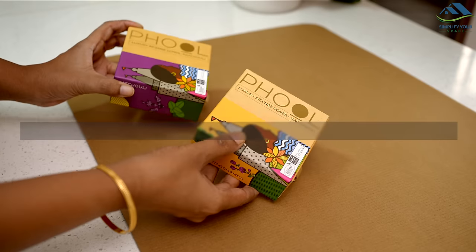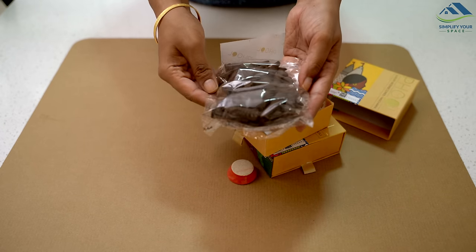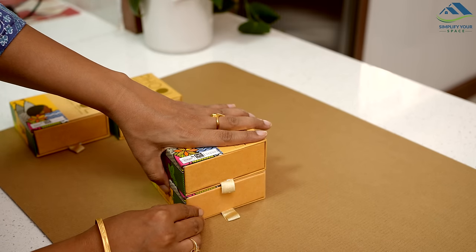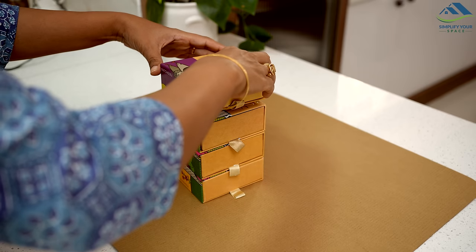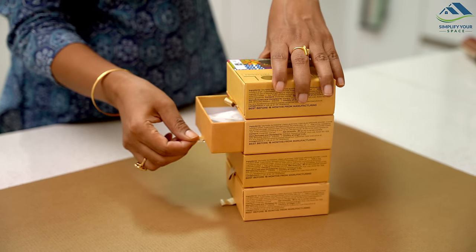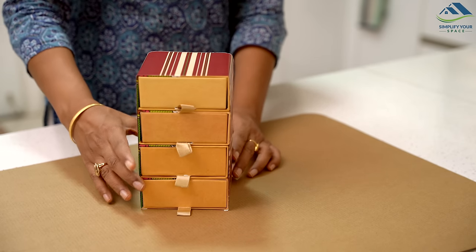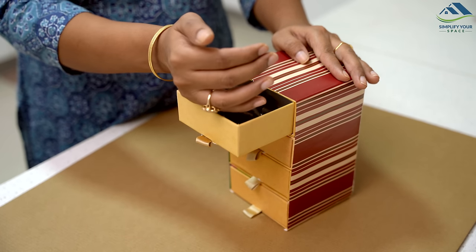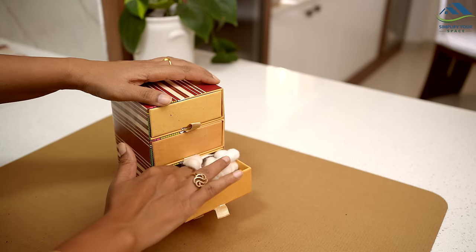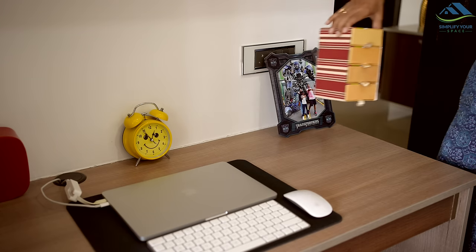These kinds of small boxes we often find at home and usually discard, but they can be turned into something incredibly useful. Let's repurpose these into a fantastic organizer. I took 4 of these boxes, stacked and glued them one atop another. Since these boxes are already quite attractive, they don't require much alteration. For an added touch of beauty, you can wrap it with a decorative paper. And just like that, a charming and functional organizer is ready. This versatile organizer can be used in various ways — it can help keep your Pooja items neatly stored, or be placed on your desk to organize small stationery and essentials. A wonderful cost-free organizer, easily crafted from items around the house.